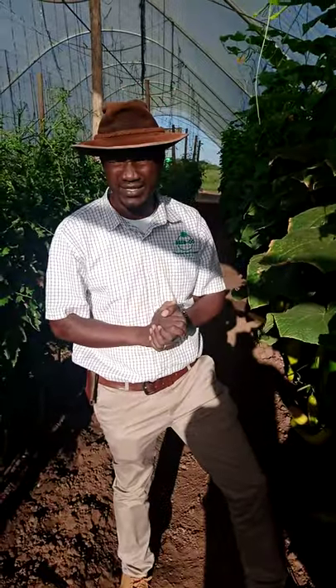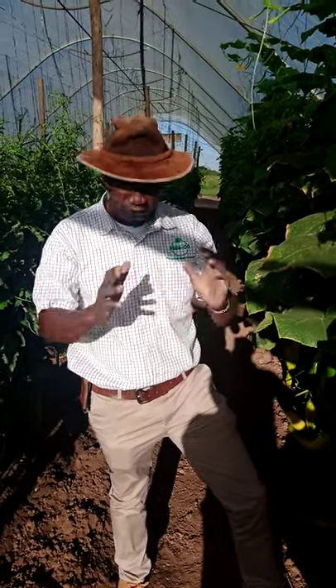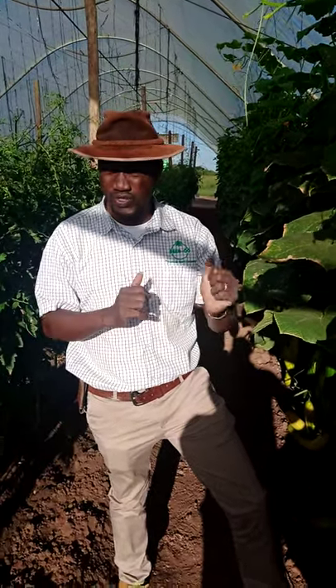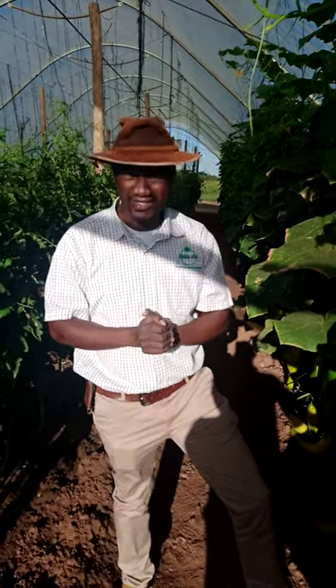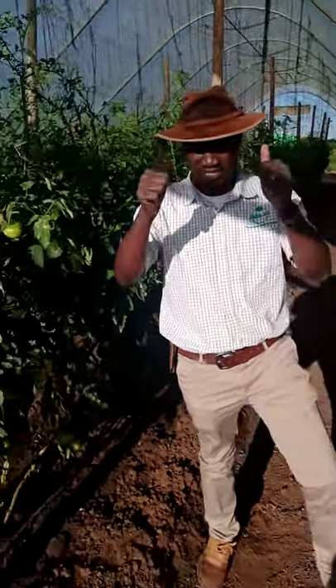This is also one of our products that Seedco Vegetables has. We hope that with these few minutes I've shared with all of you, you'll be able to pick one or two lessons. And we always say: it starts with the right seed. Thank you. Shalom, shalom.